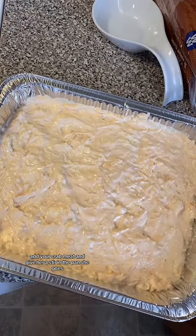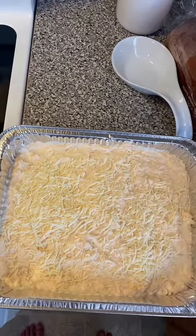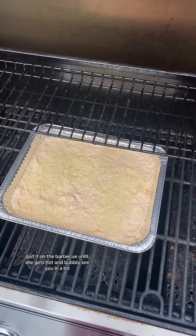In the pan she goes. Sprinkle some parmesan on top. Put it on the barbecue until she gets hot and bubbly.